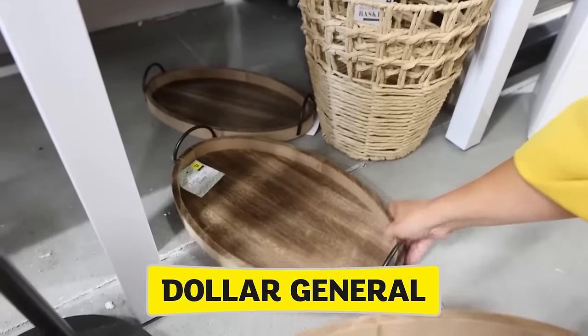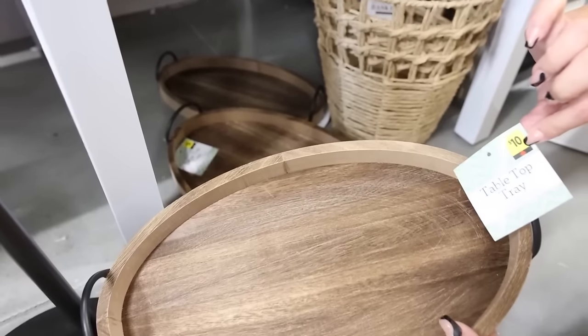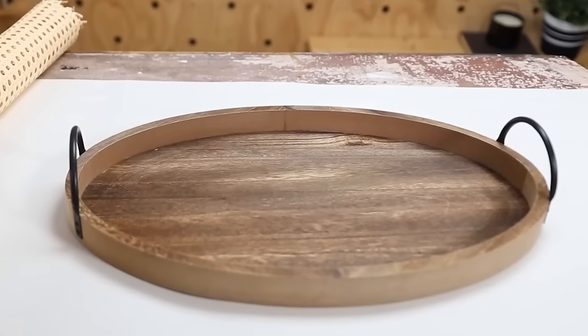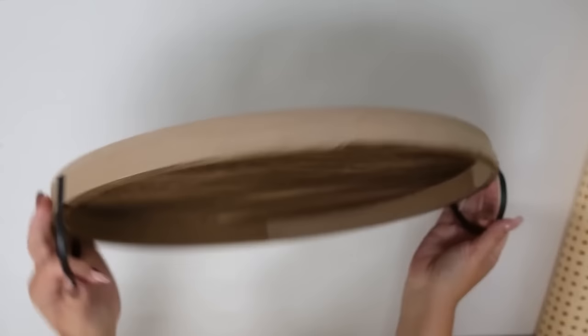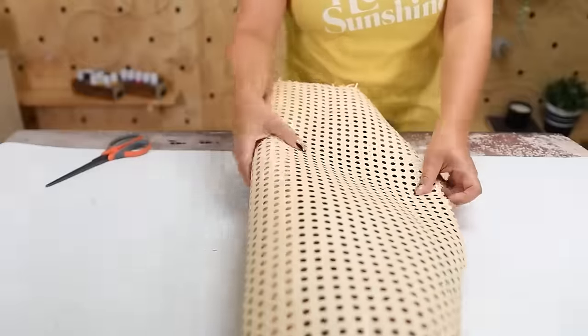These trays are so adorable — I definitely think we could DIY with them. The largest one is $12, the smaller one is $10. Trays are one of my favorite items to update — you can really give them a high-end look. With this tray I'm going to be adding some cane to the base.